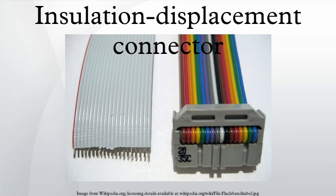Ribbon cable is designed to be used with multi-contact IDC connectors in such a way that many IDC connections can be made at once, saving time in applications where many connections are needed. These connectors are not designed to be reusable, but can often be reused if care is taken when removing the cable.